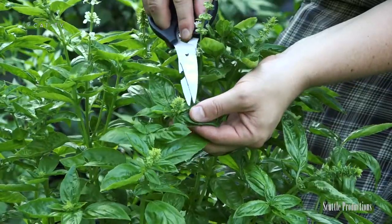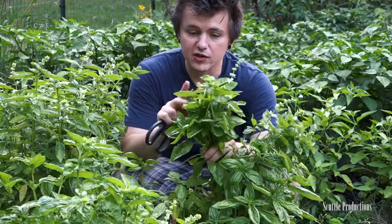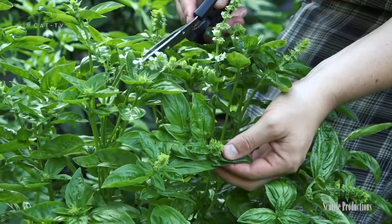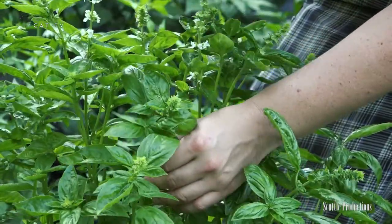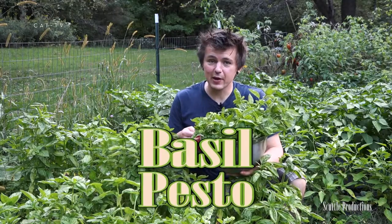This can continue to grow separate branches here to produce more flavorful basil. Some of these have started to bolt, so they're trying to produce seeds for next year. We're fortunate to have caught it just in time while the flavor is still good. Next will come these white flowers, so what we want to do is take these off because that'll destroy the flavor of the plant. Once this happens, it'll start to get bitter. Now we've got a buttload of basil here, so let's go inside and make some pesto.